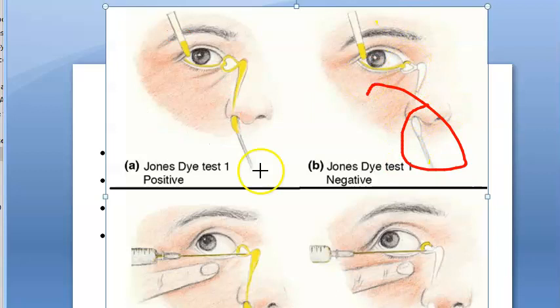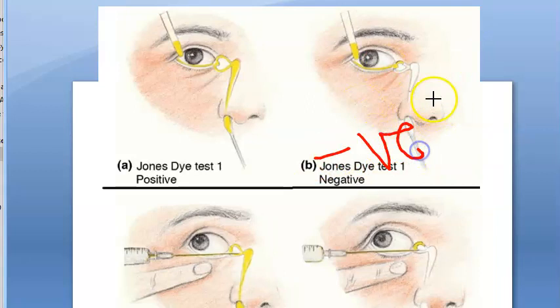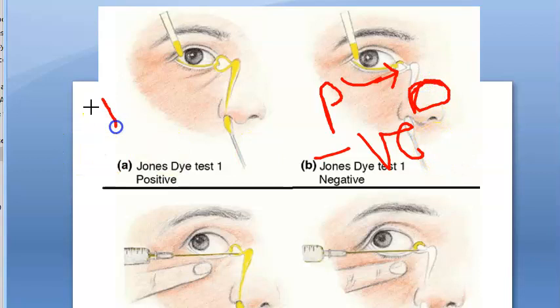Now, what if the cotton bud did not get stained? Somewhere there is a block — in the puncta or elsewhere — but you don't know exactly where. However, this negative result can also mean there is no block but the pump mechanism has failed. So a negative Jones Test 1 can mean either pump failure or obstruction.